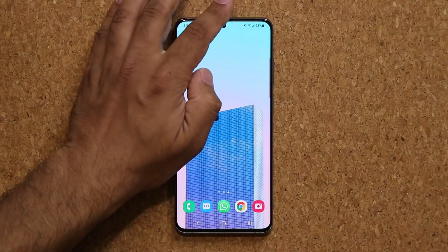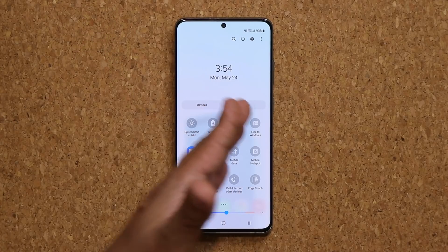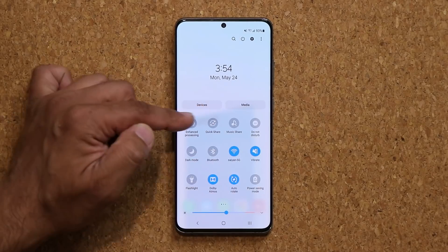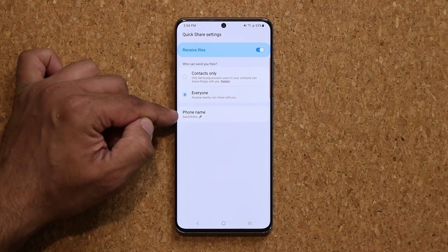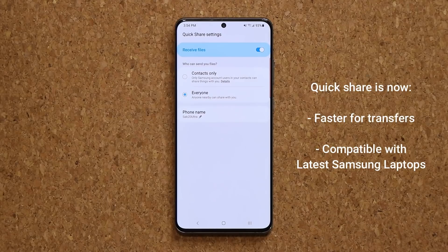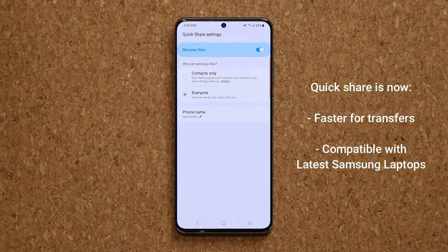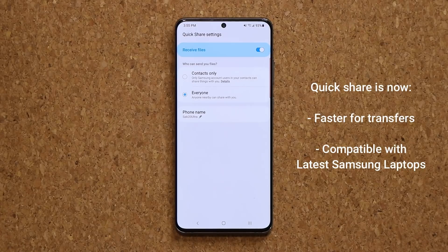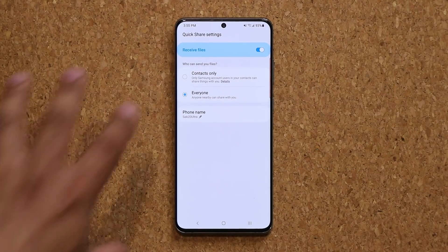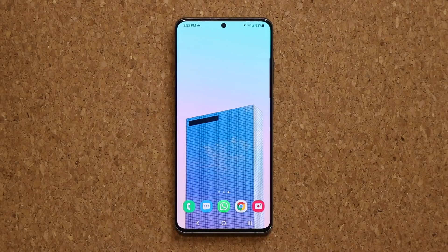The other important thing with this update is the quick share enhancements. Quick share is Samsung's way of being able to share large files between Samsung products — between phones, or between a laptop and a phone. I can enable this and when I press and hold I get a menu, so I can share with everybody by giving my phone a name and easily transfer large files almost instantaneously. This was an existing feature, but now it's even better. One of the things added is you can now transfer large files between the phone and the latest Samsung laptops such as the Book Pro and the Book Pro 360. Quick share has gotten an update for full compatibility with those devices, and it's also working faster when it comes to transfer speeds.